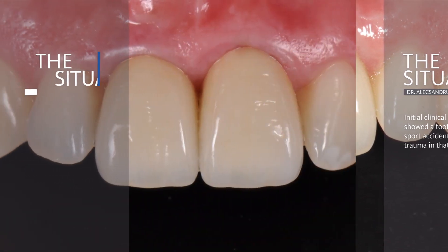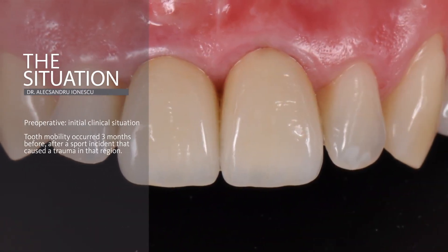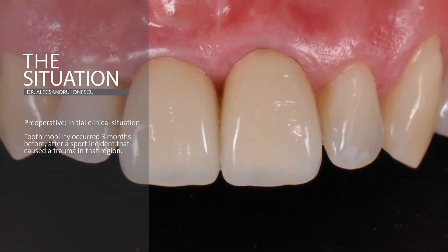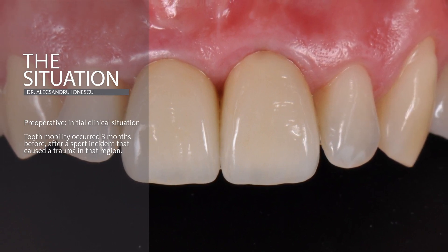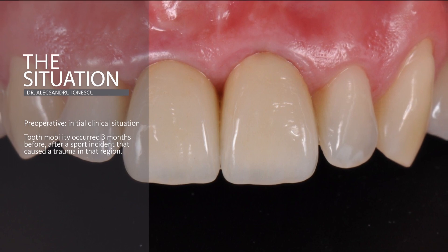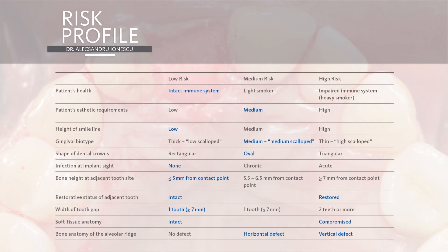The case I'm going to present is of a 34-year-old patient who came to our office with tooth mobility that first occurred three months before, after a sport incident that caused trauma in that region. Even though the defect was type 2 class, with the soft tissue level virtually remaining at the level of the adjacent teeth and the bone lost almost up to the basilar bone, the risk profile was favorable for our protocol.